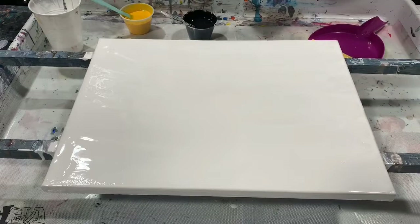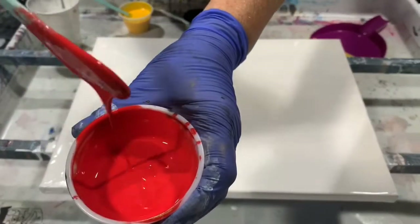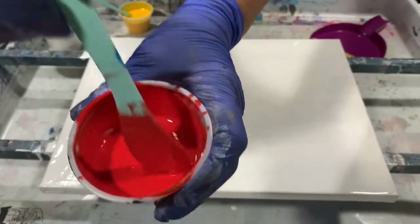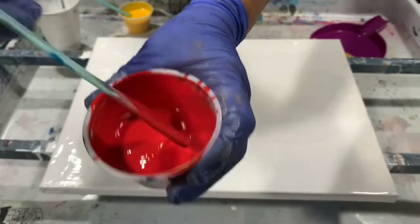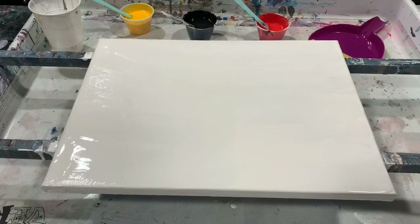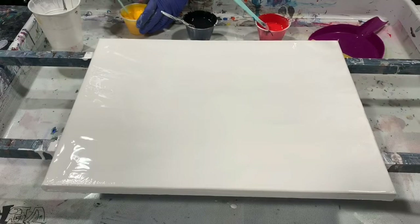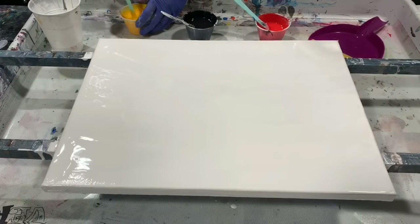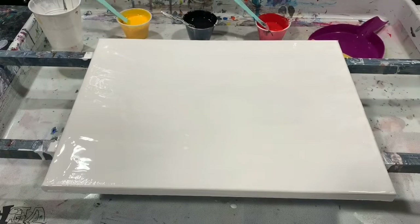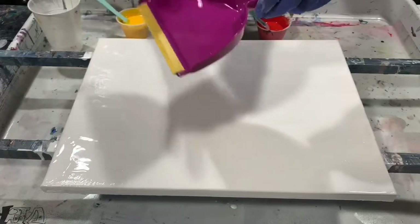My paints are on the thinner side today. My pouring medium is two parts Floetrol, one part paint, a squirt of GAC 800, and about a teaspoon of Liquitex gloss medium and varnish. I did not add silicone today.